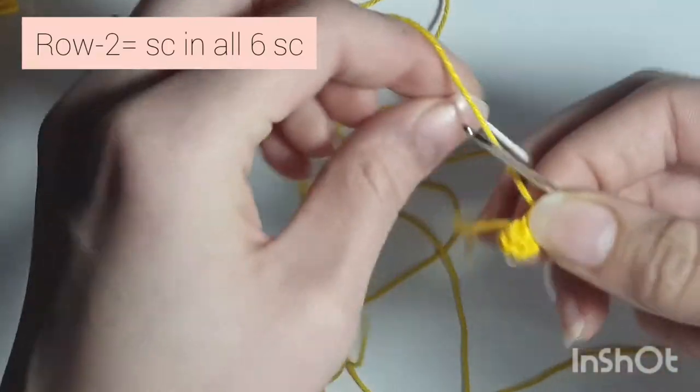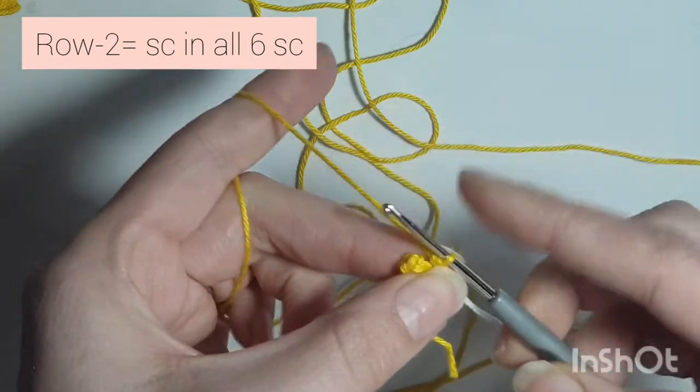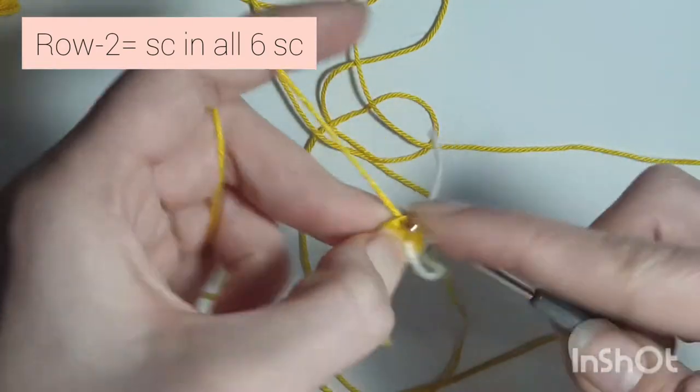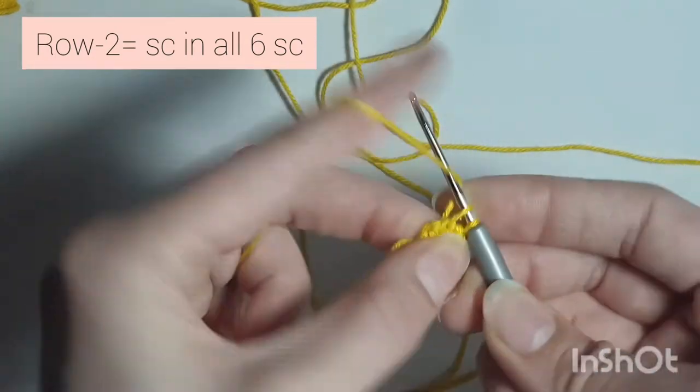Get your stitch marker — I like to use string. Now we're starting on row 2, and we're going to do 1 single crochet in every single stitch. We are not going to increase on this row, we're just going to do 1 single crochet.